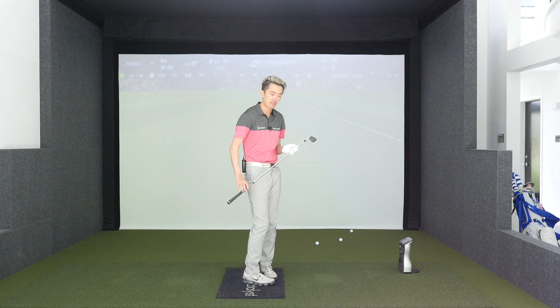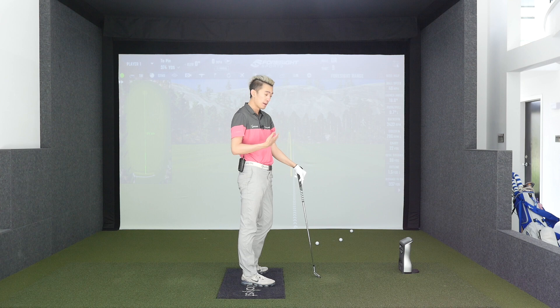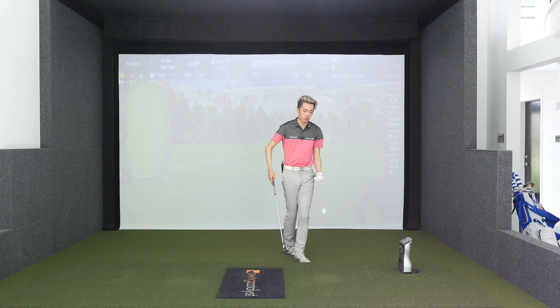Doing this drill allows people for the first time to feel how they should turn through the ball. The sensation may be that they feel very low to the ground, because they've been very tall and stood up and lost posture for so long. Now that they actually maintain posture, they feel like they're excessively low — which is okay, it's a very common sensation to feel for the first time.